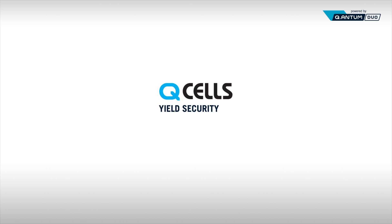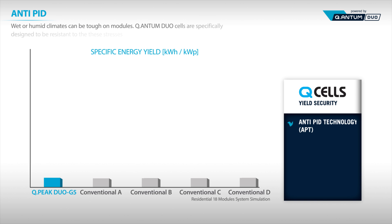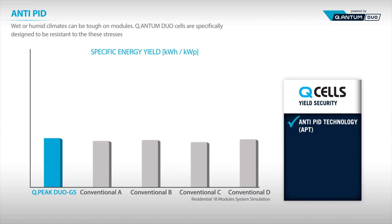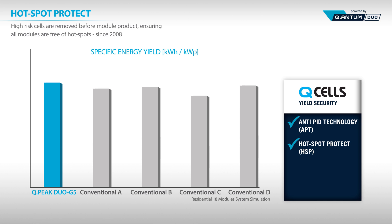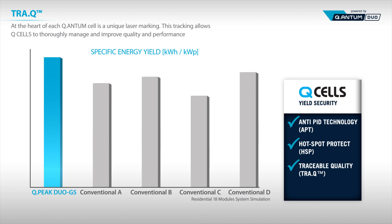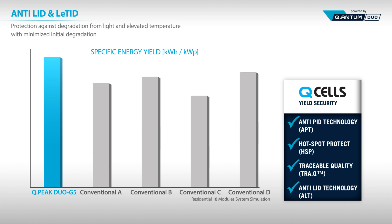QCell's Yield Security promises stable output using the following technologies. Anti-PID reduces output loss from external factors such as wet or humid climates. Hotspot Protect ensures cells are 100% free from hotspots by eliminating high-risk cells before module production. To ensure premium quality, each and every cell is tracked during production using laser marking. Anti-LID and Anti-LETID technologies are optimized to reduce output loss from light and heat exposure.